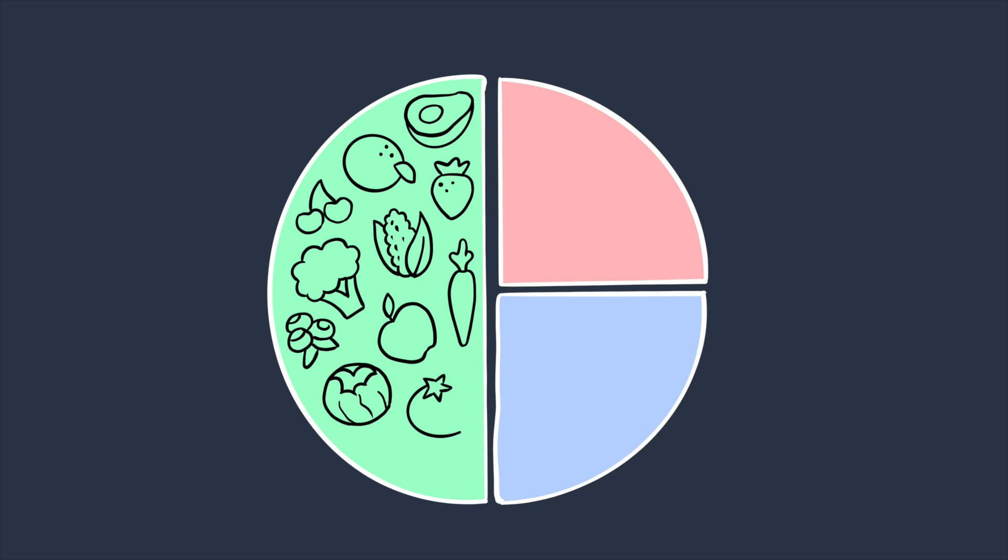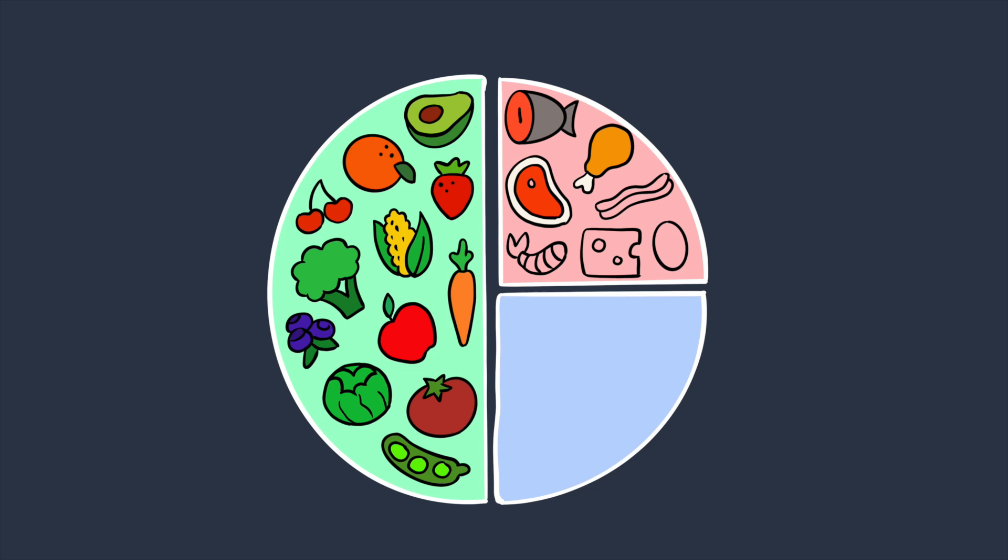Hi guys, welcome to our channel. We know being in diabetic and pre-diabetic range and choosing the best foods can be tough. So in this video we are going to talk about the diabetes plate method and what are the foods that you can include.